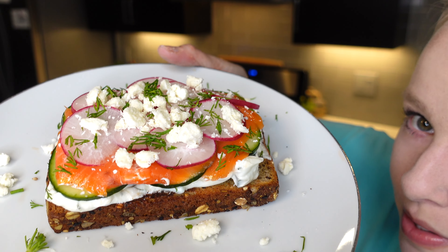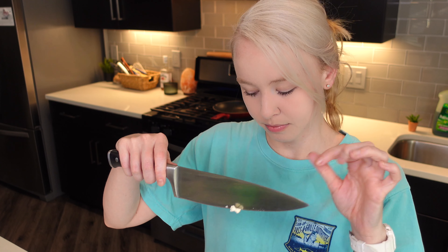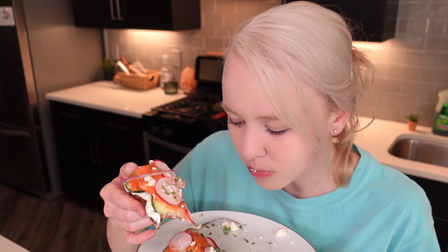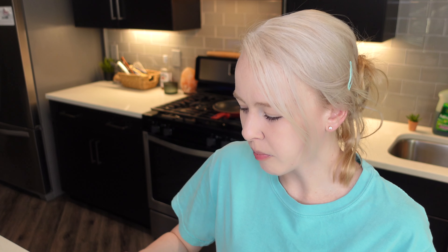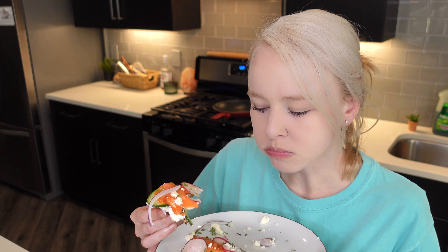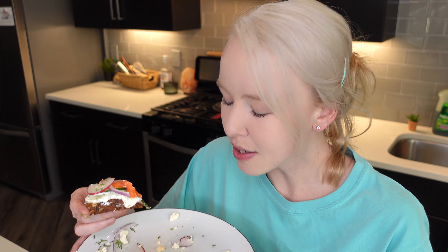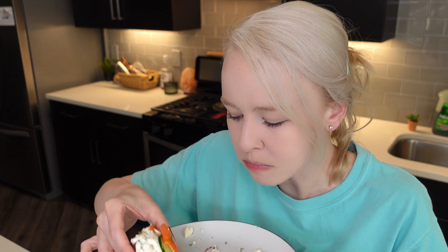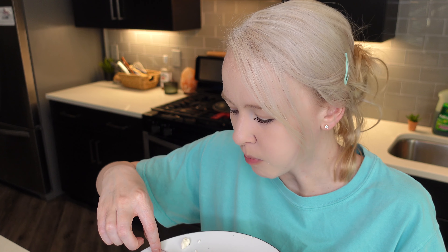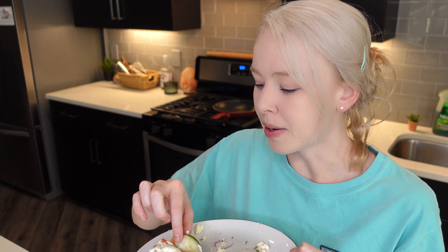Here is our toast — isn't it lovely? Smoked salmon. I'm just going to cut my toast. So many flavors. Very fresh. Of course you get the cream cheese flavor, the tzatziki flavor because of the dill and cucumber, thin slices of red onion. This is a win for sure.